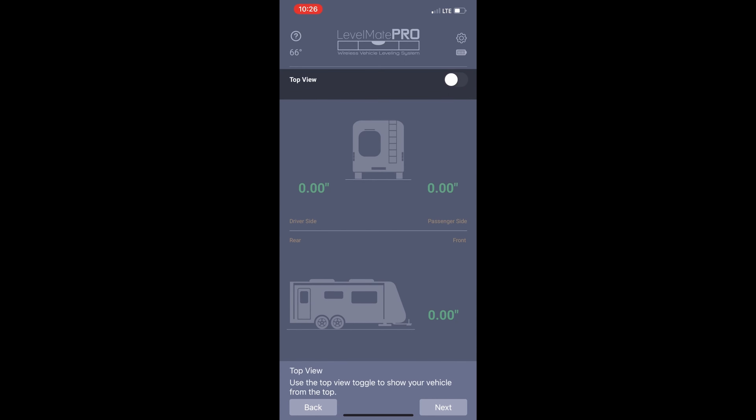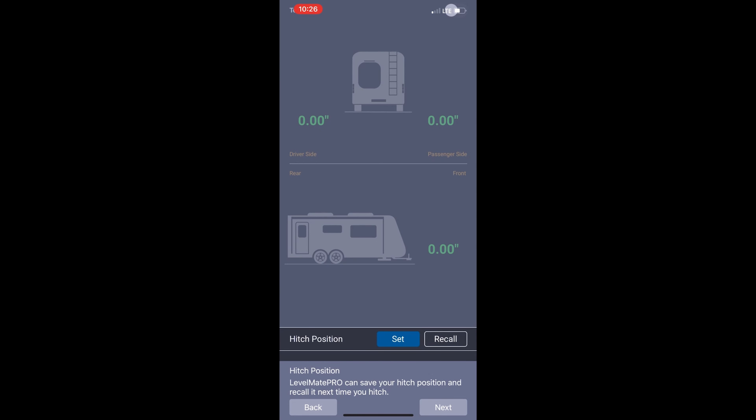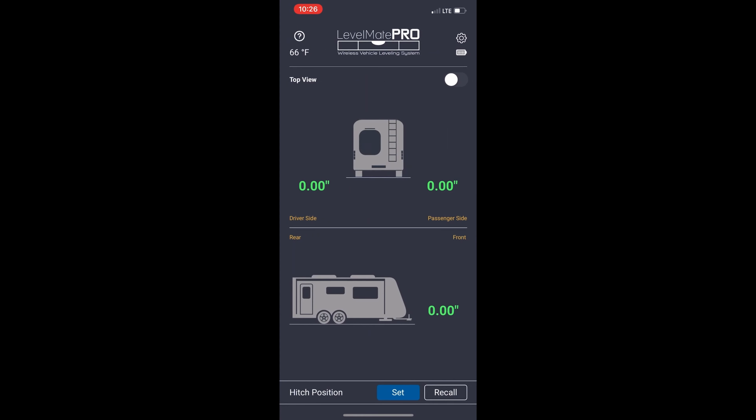Now that everything is set up, if you want to set your hitch position, you will need to go to the front of the trailer. Put it at the position you want it set at and click Set. This will recall the set position for when you're hooking up and disconnecting from the RV.